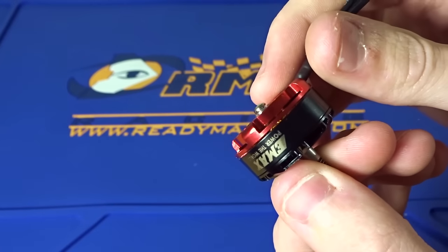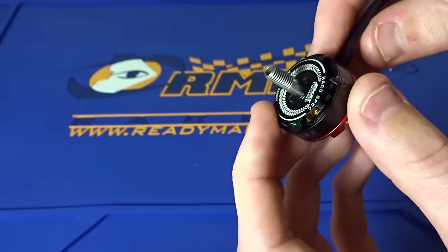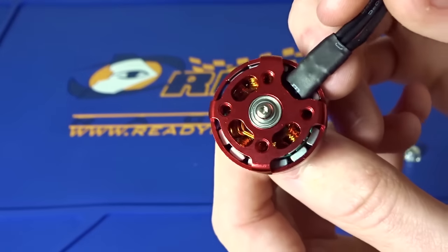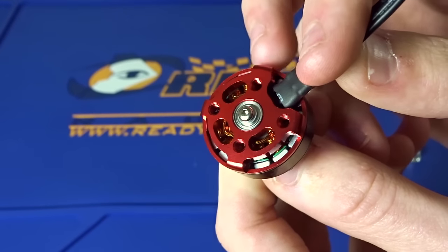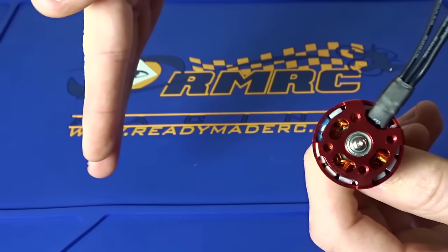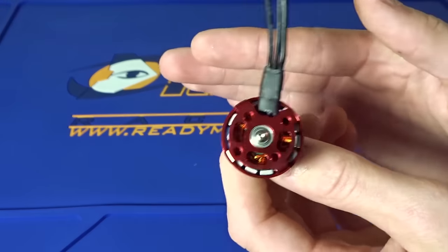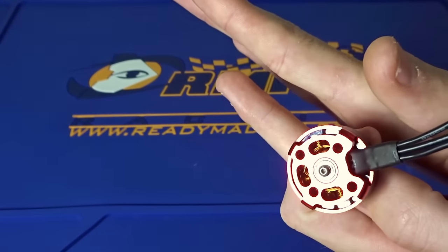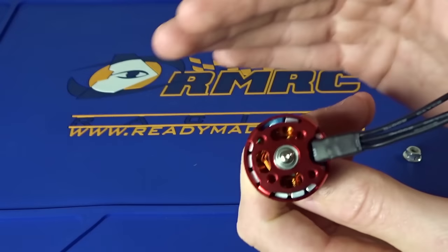It does not use the E-clip that people complained about popping off and replacing. Now it has a set screw, so that's really nice. If we look in here, we have a little bit shorter wires, but they have the very large magnets once again. Now they are using arc magnets, which means the magnets, instead of being flat and laid out against the stator, are curved. With flat magnets you can only get so close, and you want the air gap — the distance between the stator and the magnet — to be as close as possible for maximum power.